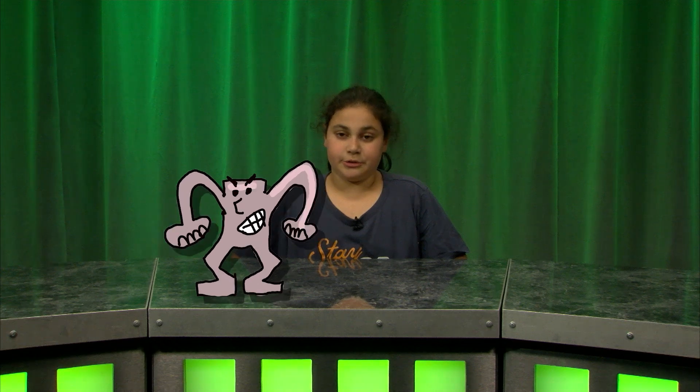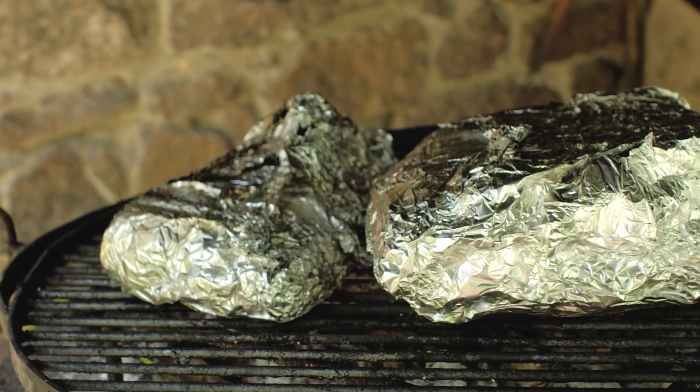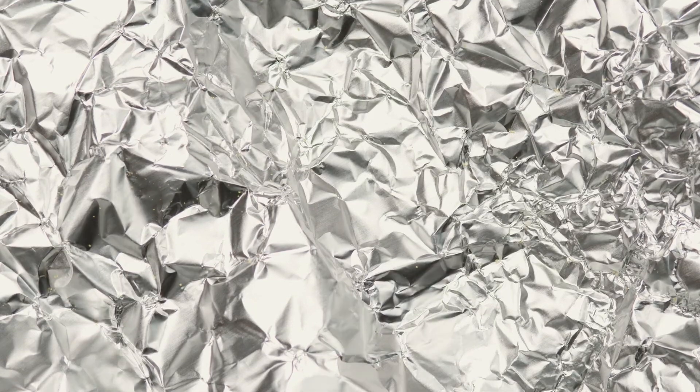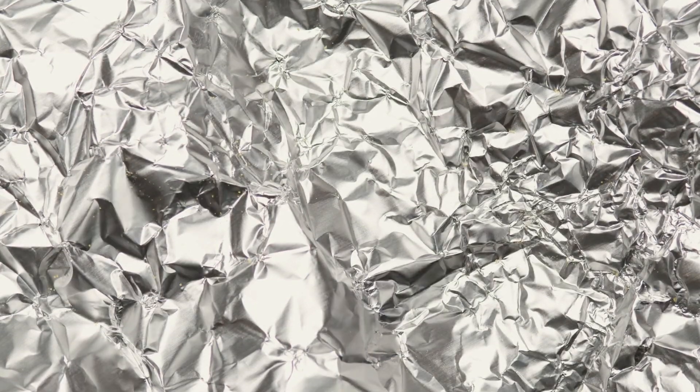But aluminum foil is no joke. It's reusable many times over and easily recycled. During World War II, aluminum foil was so vital to the defense effort that families were encouraged to save strips of foil. In many towns, the foil balls could be exchanged for a free ticket to the movies.